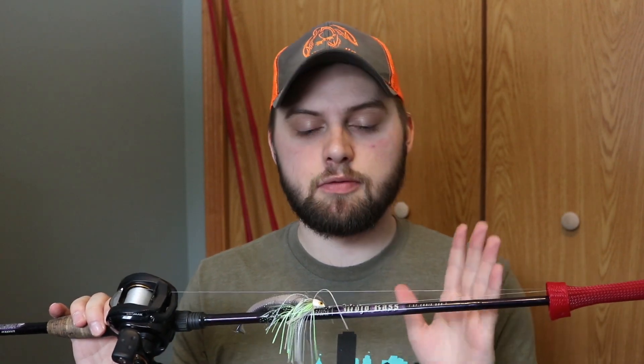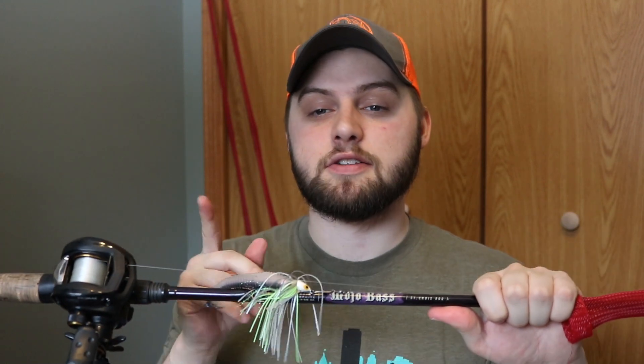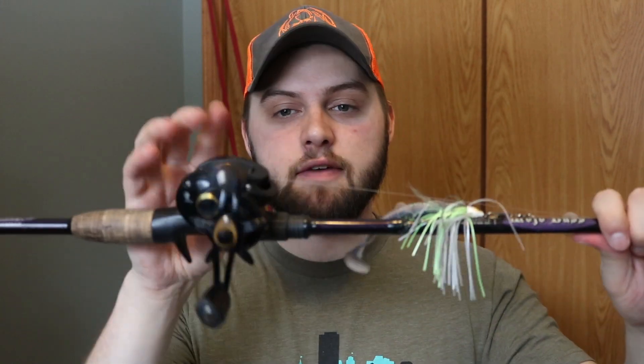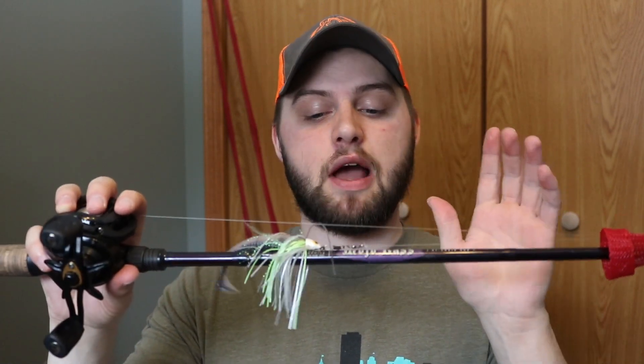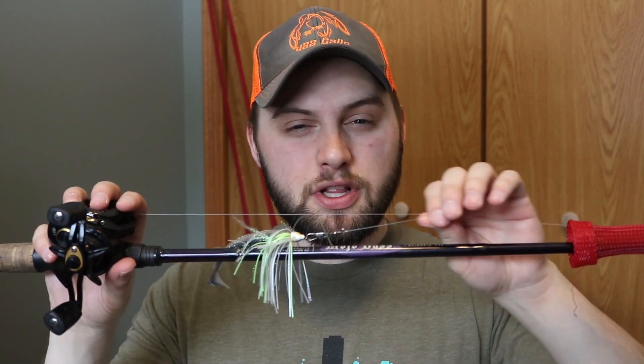I'm a huge advocate for St. Croix — they're a really well-known company and they produce great rods. I just bought a Favorite Rod Defender yesterday and I'm going to be reviewing that and comparing it to a St. Croix rod, so stay tuned for that video. But this 6'6" medium power fast action Mojo Bass with a 7:1 Abu Garcia reel comes in at under $200. I have a swim jig on here right now, but I usually fish beds with this rod — weightless Senko or weightless bed fishing baits. I'll even drop shot with this.